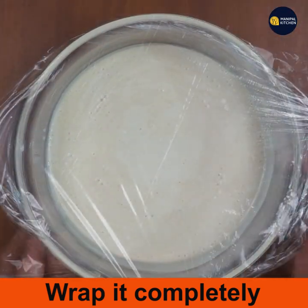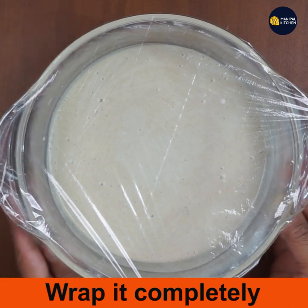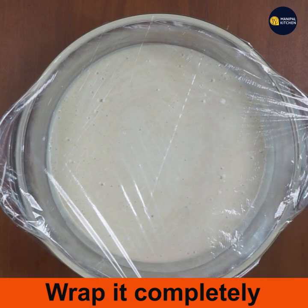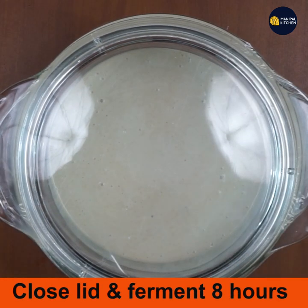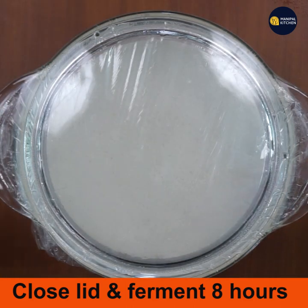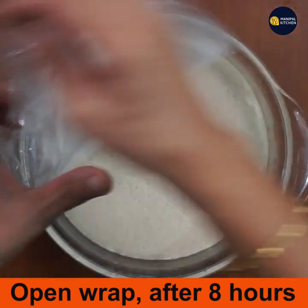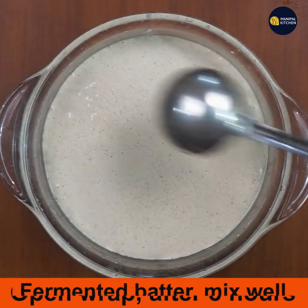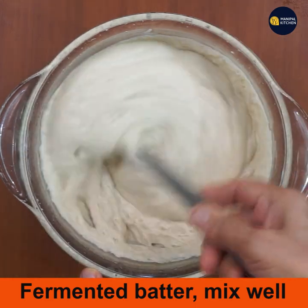The reason to ferment the batter is that if it is fermented well, you can spread the dosa batter to a fine consistency and it also helps with digestion. After eight hours, open the wrap and look at the fermentation — you can see the bubbles and the batter has fermented very well.